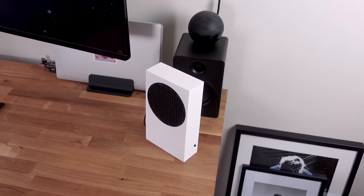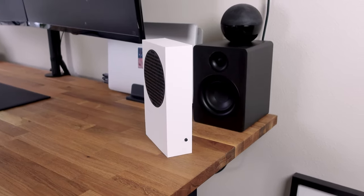I really like how this turned out. The design is so clean and minimal, sometimes I just have it running on my desk when I'm working.